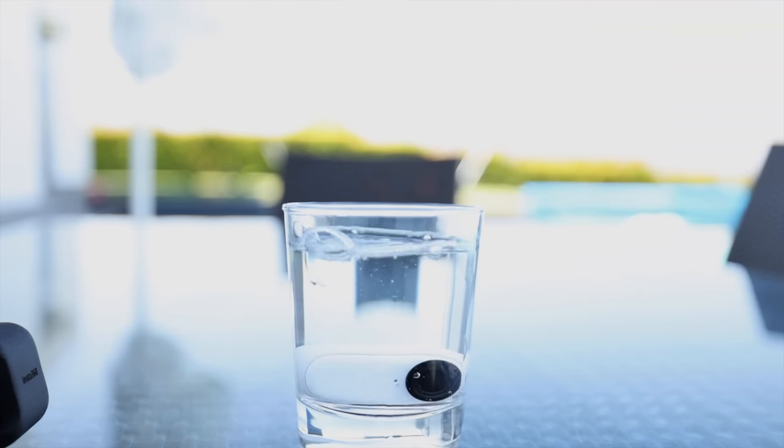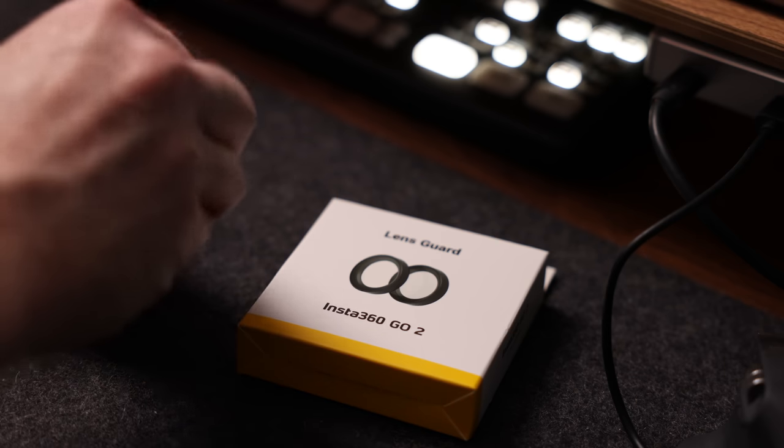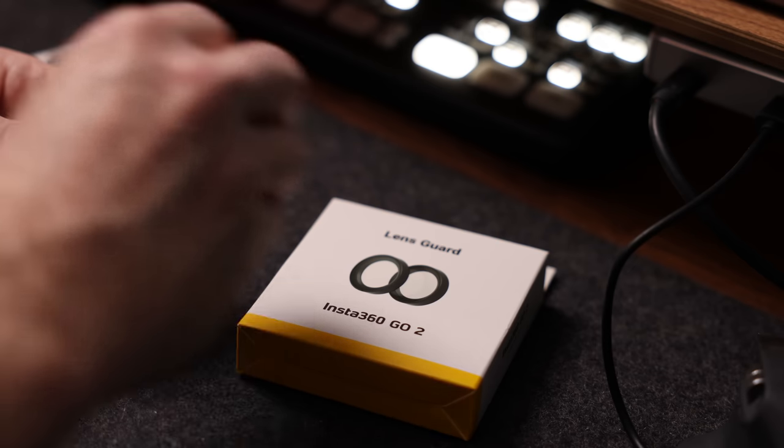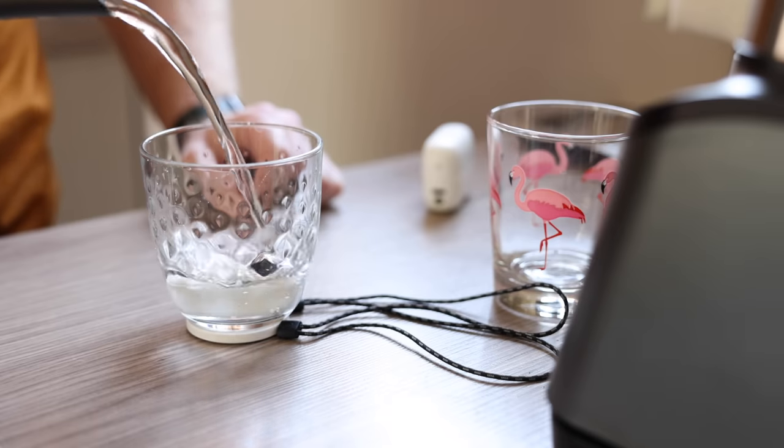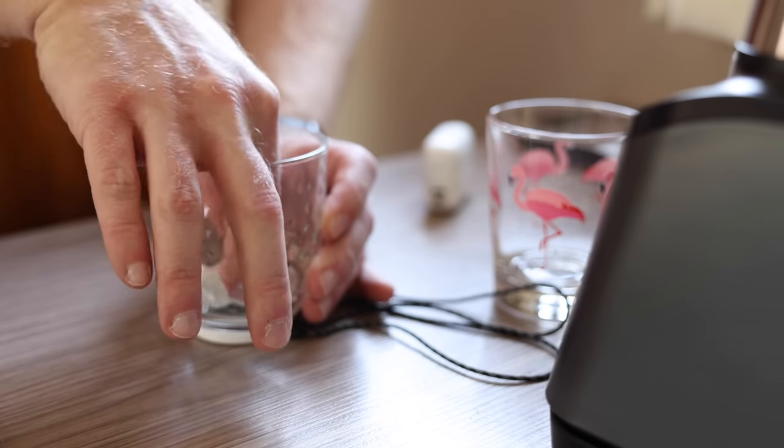Did I mention it's waterproof? You can take it into the ocean and get underwater shots, and you don't even have to worry about scratching the lens because the lens protector is interchangeable. It's not just great for swimming either — you can get all sorts of creative shots like filling up a glass of water POV-style from inside the glass. I used the magnetic pendant on the bottom of the glass to prevent the camera from moving around and floating to the surface.